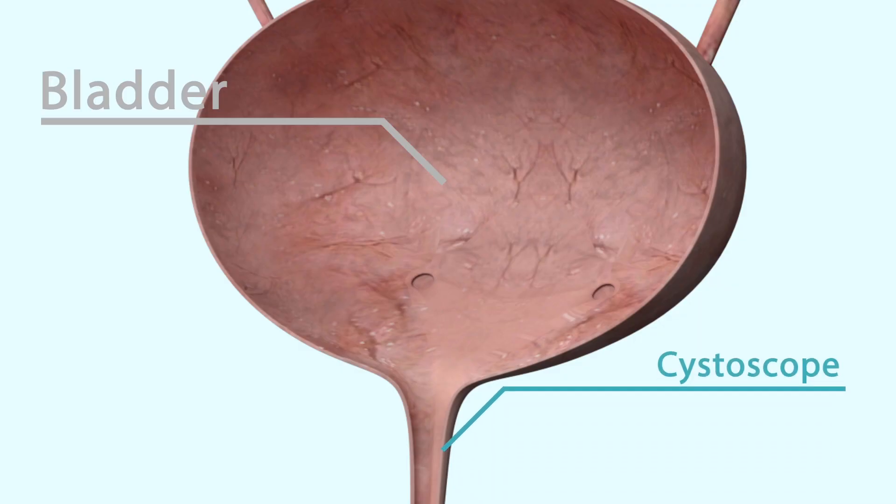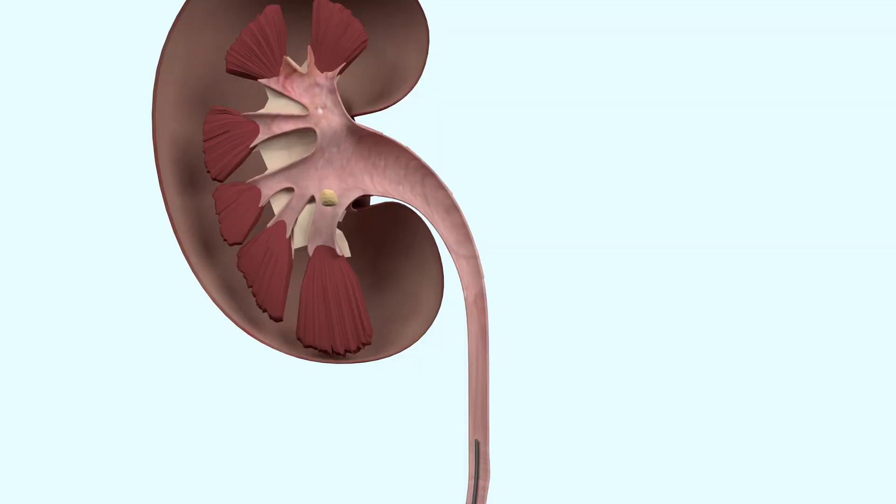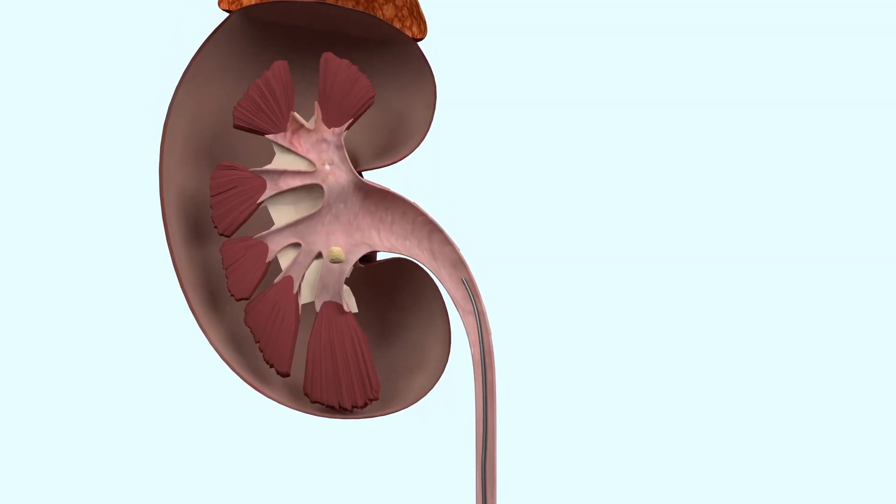The surgery is usually performed under a general anaesthetic. A cystoscopy is carried out to examine the bladder. A small catheter is then inserted into the opening to allow the guide wires to be introduced into the kidney.